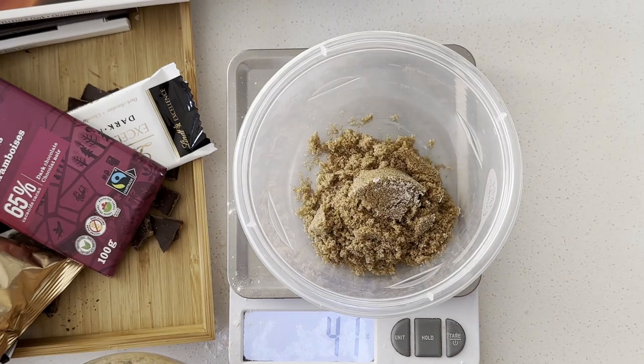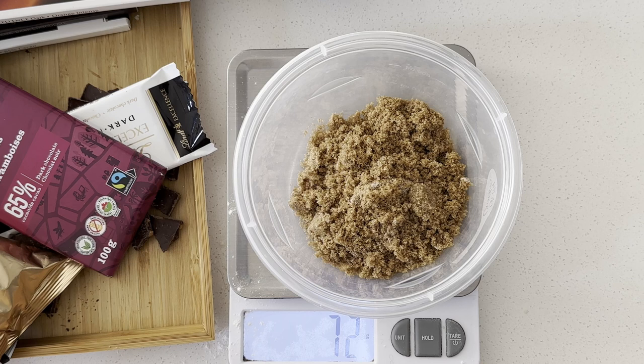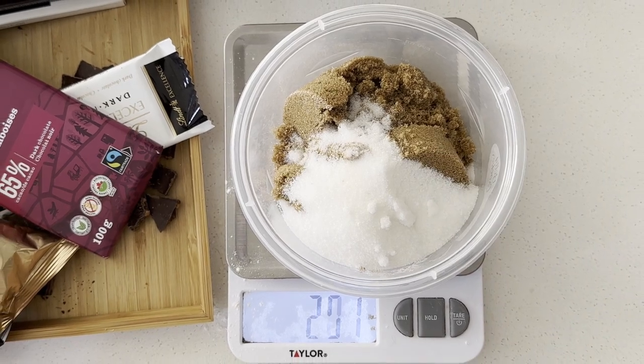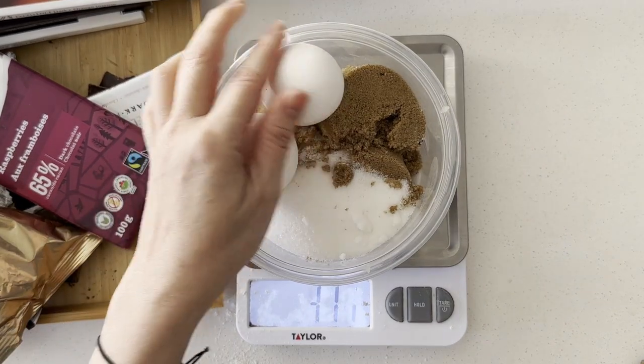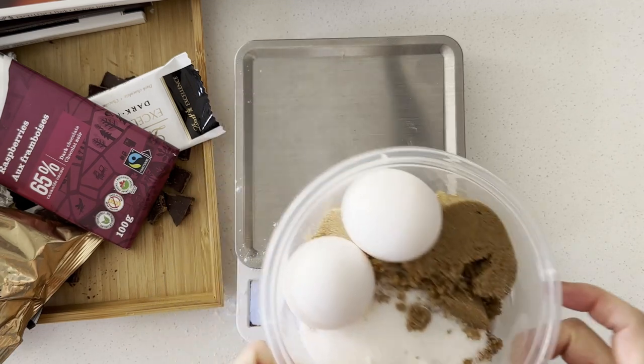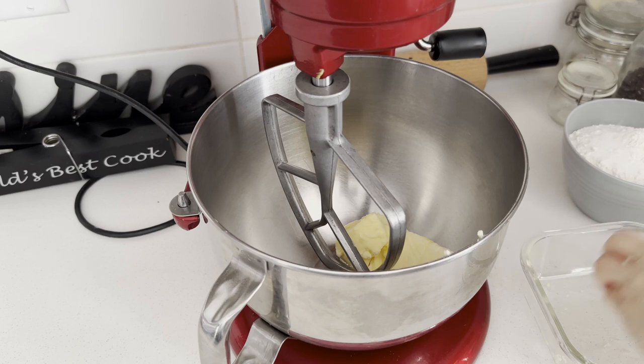You'll also need 228 grams of room temperature salted butter, 250 grams of dark brown sugar — the brown sugar gives the cookies a chewy texture and softened flavor — 50 grams of white sugar, 2 large eggs, 1 teaspoon of vanilla, and 300 grams of your favorite chocolate bar.